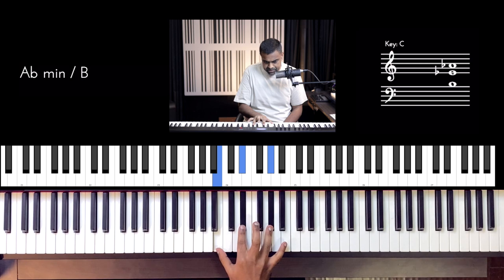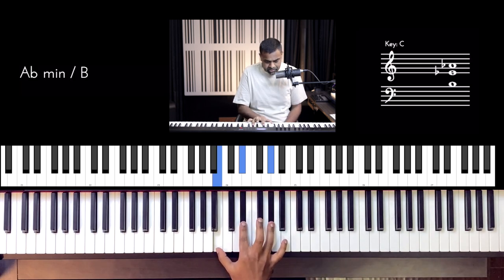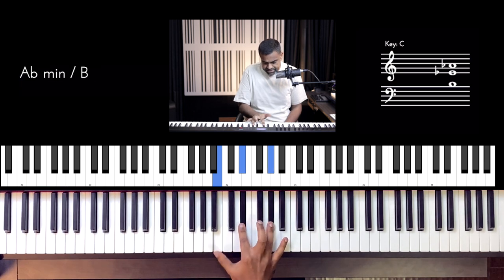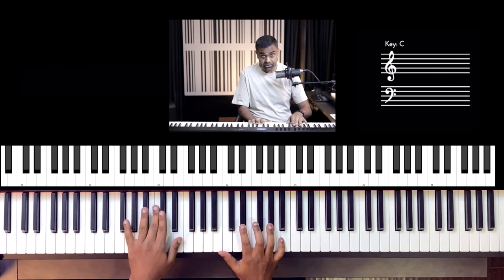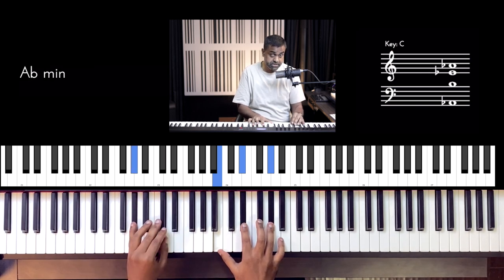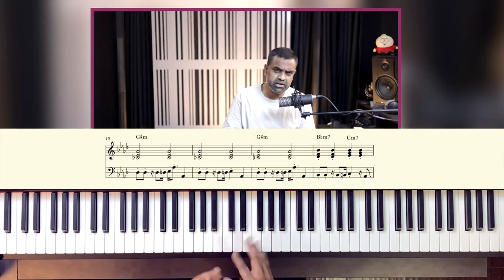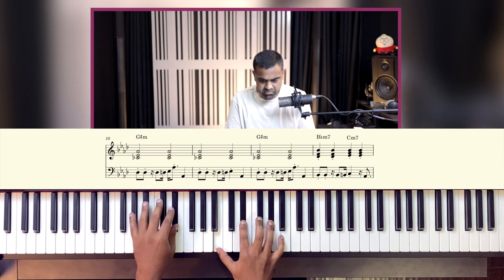There's a G sharp minor being played in the right hand — though in the actual song there's no keys or piano. The way I'm voicing it is C flat, E flat, A flat — and C flat is nothing but B. The left hand bass guitar in the actual song is playing a different pattern. I'm trying to hold the pulse, or I could just do minims to change the groove.